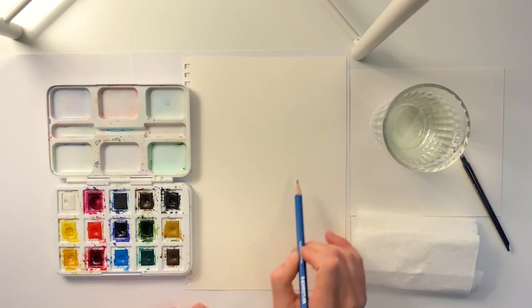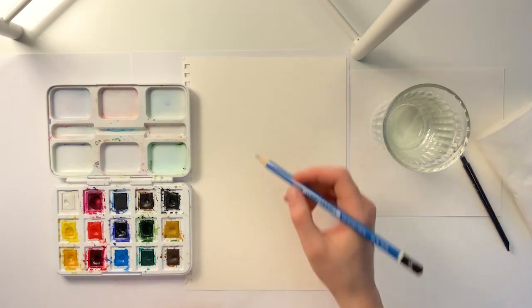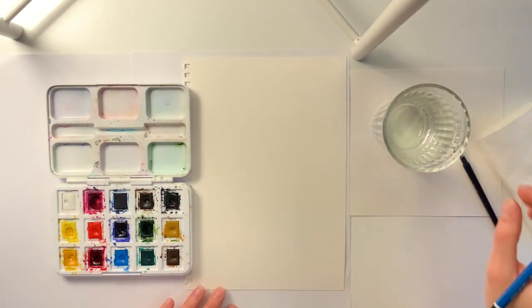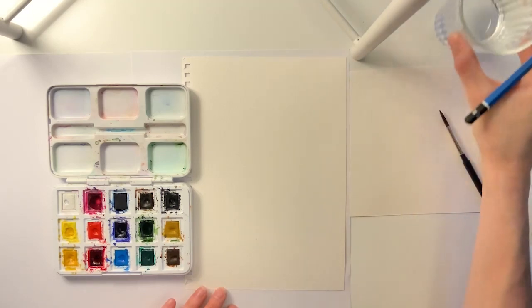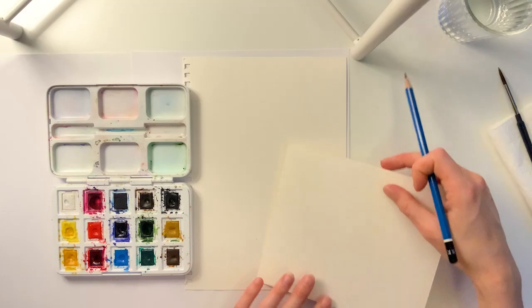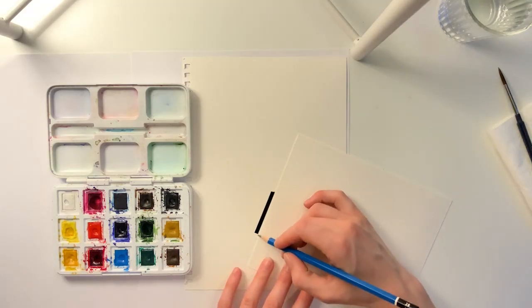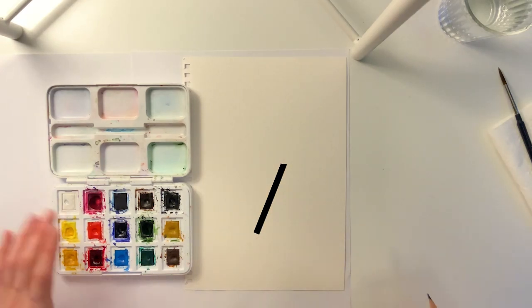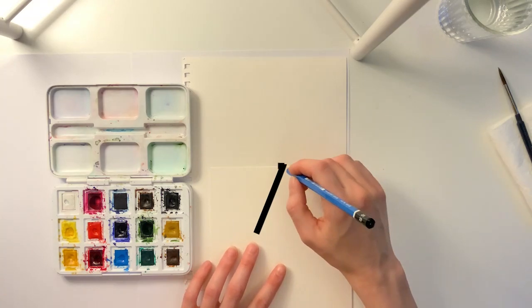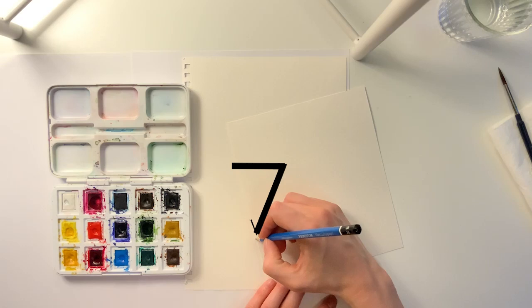We'll start by drawing the outline of our ice cream cone, which is what we will be painting today. I find it easy if you start by using a pencil and something straight. So I used this piece of paper — you could use a ruler or anything else in your home. We're drawing an upside-down triangle as the bottom of our ice cream cone.